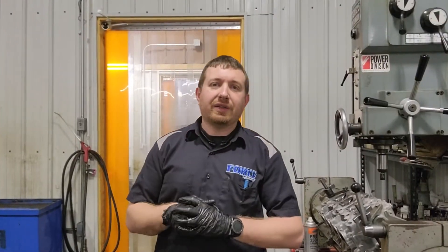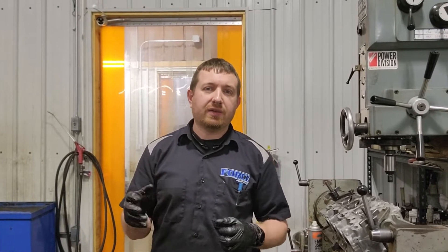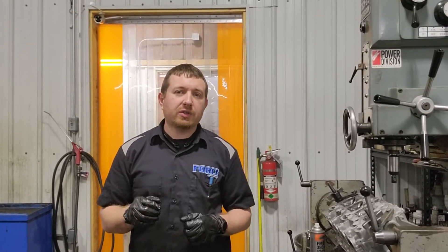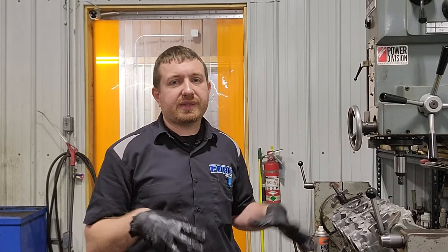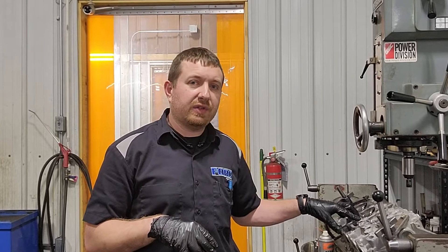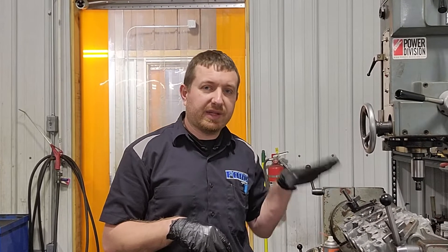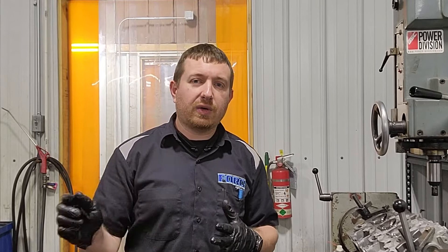We've got the valve guides all done, in and fixed — all that stuff's done and they're sized correctly. We've got the valve job done. Next thing we're going to do is move on to drilling the head bolt holes out. Remember, this is a half-inch stud block specifically, so we're going to cut these out to use the half-inch stud. I'm also going to do a little bit of die grinder work to the oil drains on this from the deck side while it's in this machine — it's just convenient. So I'm going to get those two things done, then pull this thing out of here and get going on the port work.